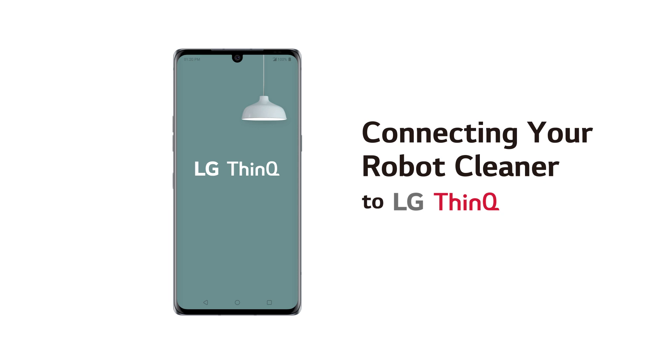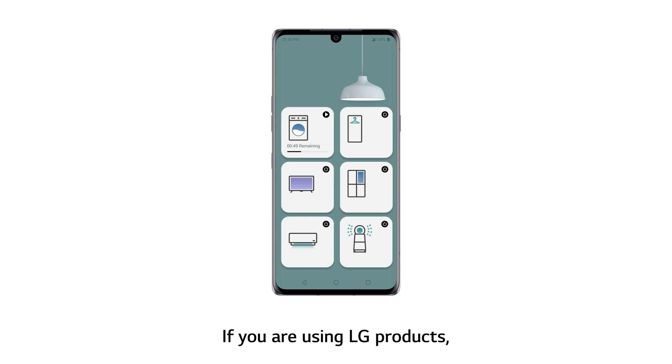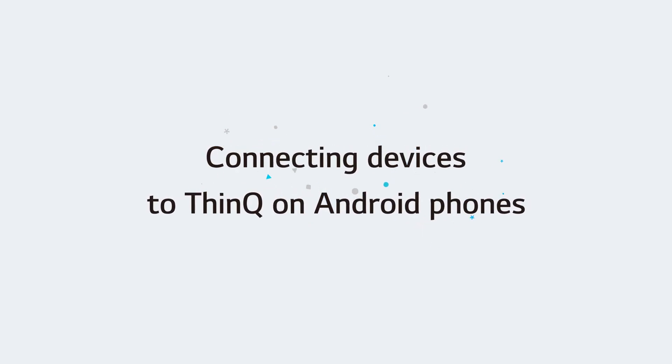Connecting your robot cleaner to LG ThinQ. If you are using LG products, you can make your life a lot easier by connecting them to ThinQ. Connecting devices to ThinQ on Android phones.